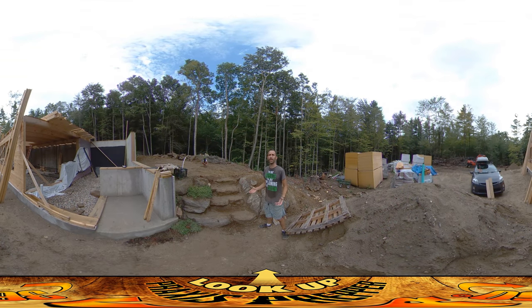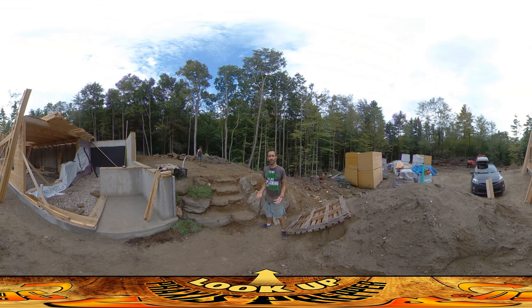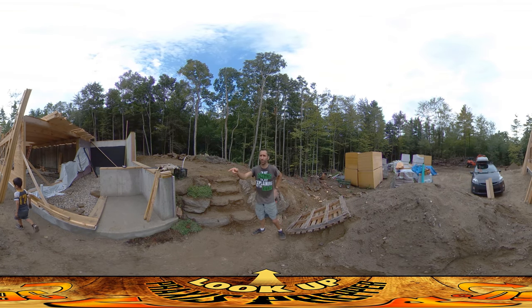Hey everybody, this is Praxis, and today has been a really humid day here on site. It wasn't really sunny — in fact, we had some rain on and off during the day. But I've tried to take advantage of the weather where it's moist and warm, and I started off this morning doing concrete stucco work.